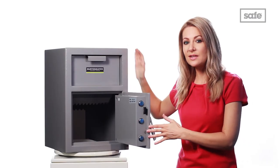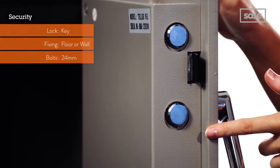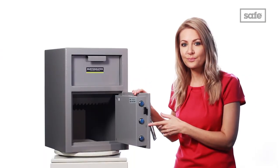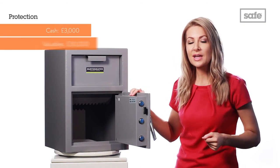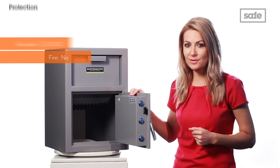Here you can also see the three locking bolts that help to secure the door. Due to its compact size and low 40kg weight, the Burton Tala Deposit Safe will need to be securely fixed to a wall or the floor. However, the bolts for attaching the safe are included and once properly installed, the safe offers an insurance rating of £3,000 cash or valuables of up to £30,000.